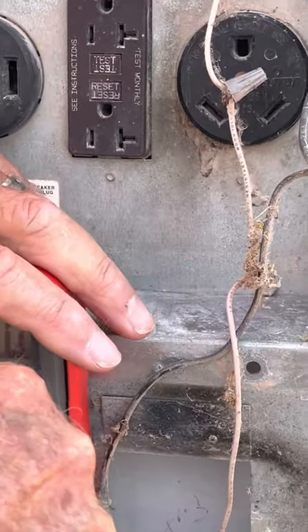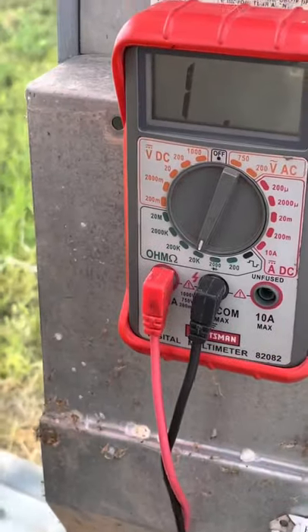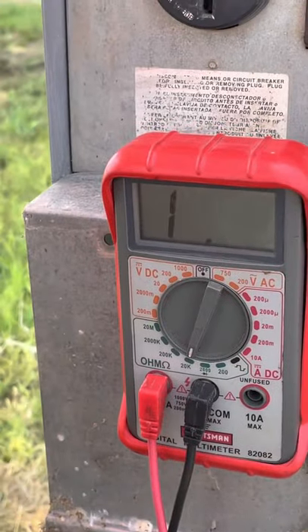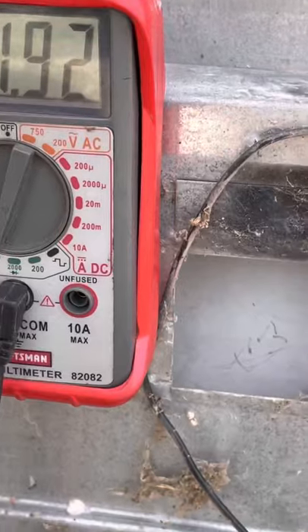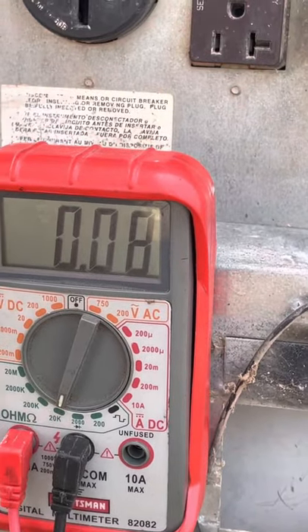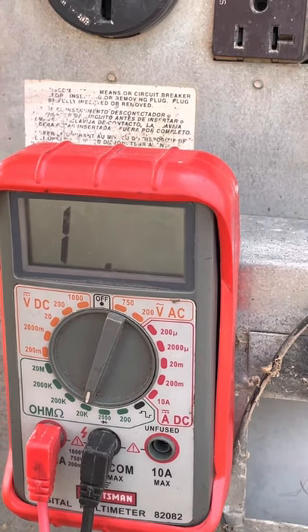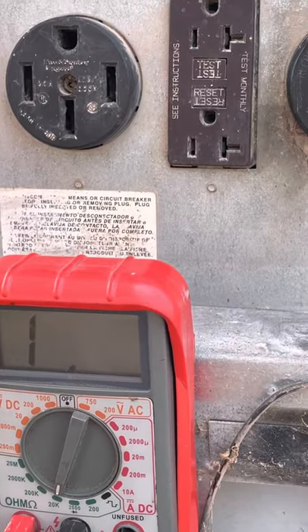Now we'll talk about shorts and opens. This is resistance, so you can check to see if a wire is broken, wire is disconnected, or whatever the case may be. So if you have a short — if things are connected — this is what you're going to see. If it's an open, that's what you're going to see. That's basically how to use a multimeter.